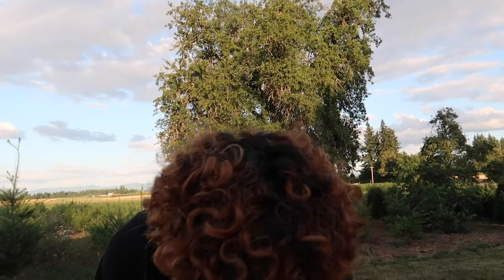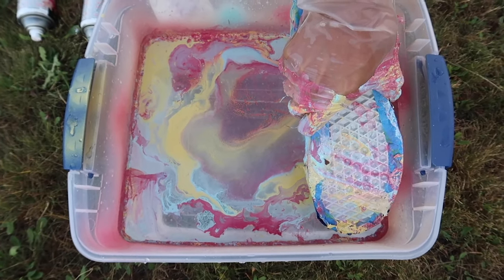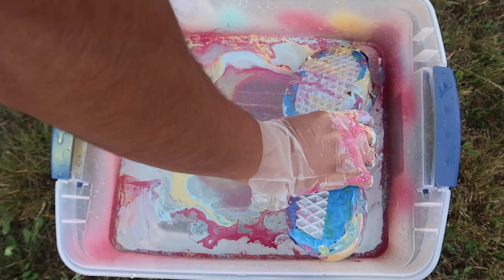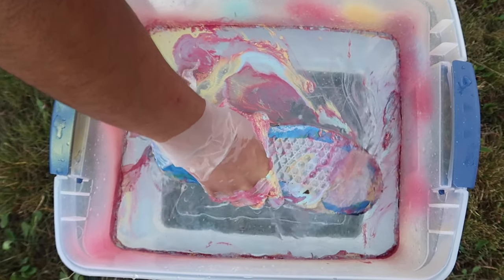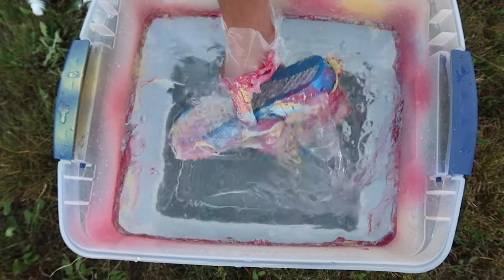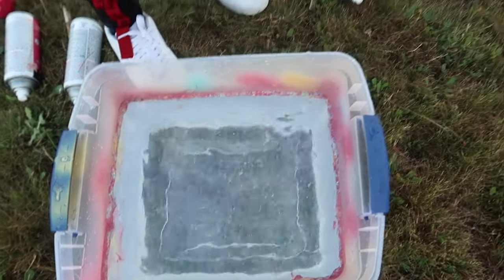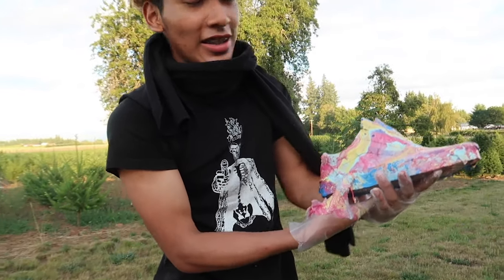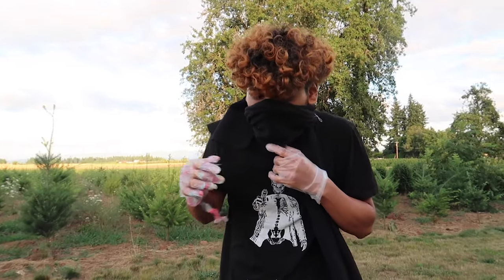Let's put more paint on here. Now that looks better. I'm going to let this dry out real quick. Let's redo the first pair I did — I messed up, I was putting my mask on here. Looks good.